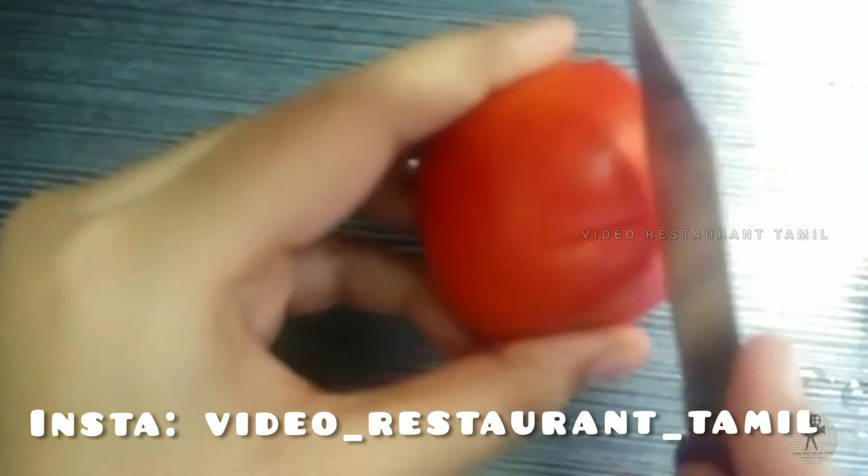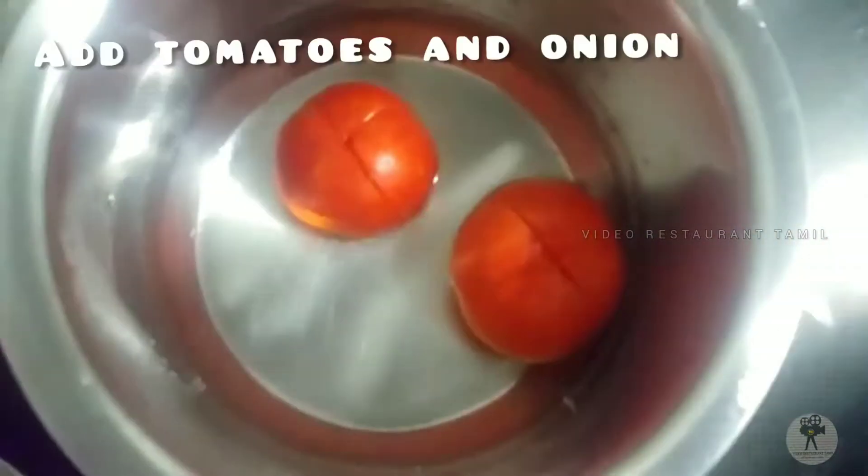Let's put the tomatoes in this place. Let's boil it. Let's remove the outers.